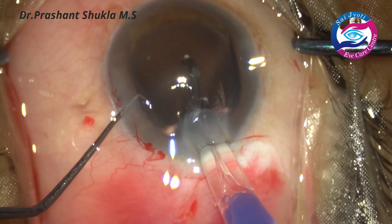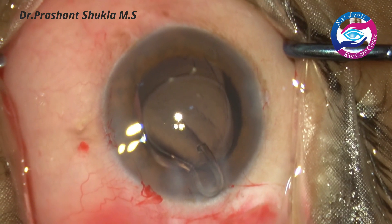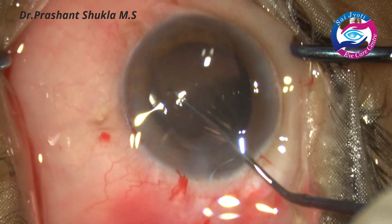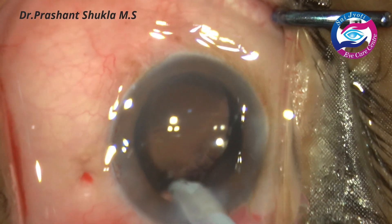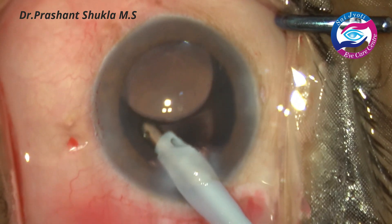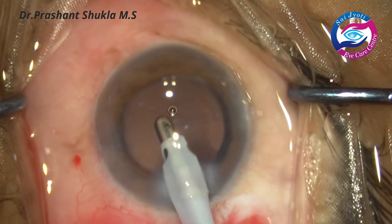In this case we are implanting a foldable single-piece spheric hydrophobic intraocular lens. Once the first haptic is in the capsular bag, the other haptic is also gently dialed in. Similarly, viscoelastic is removed using the coaxial handpiece — first all the viscoelastic in the capsular bag behind the intraocular lens is removed, and then the lens is gently tapped and whatever viscoelastic is in the anterior chamber is removed.